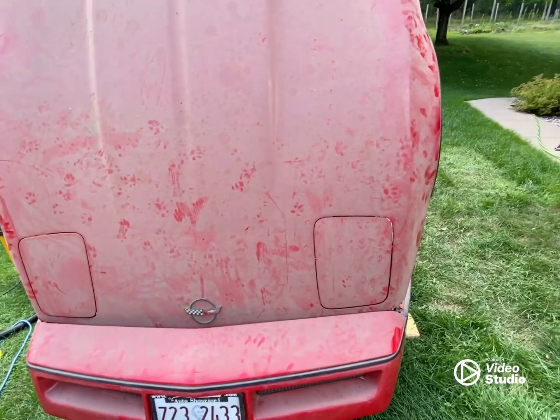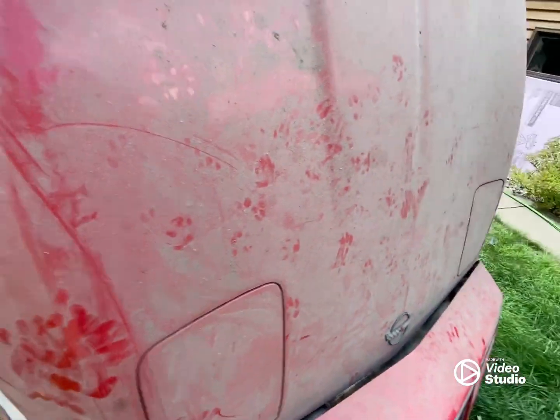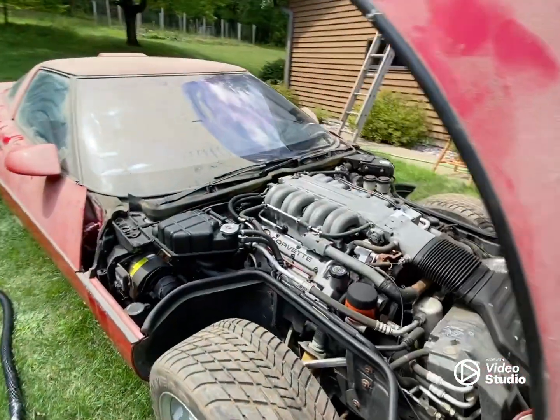So I started cleaning it up — and I forgot to point out, apparently they had cats. Cat prints all over the place.